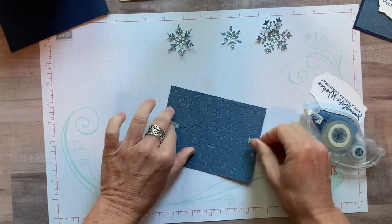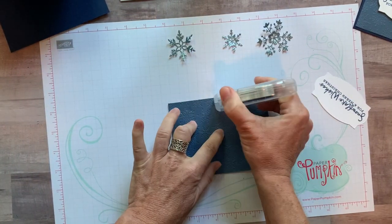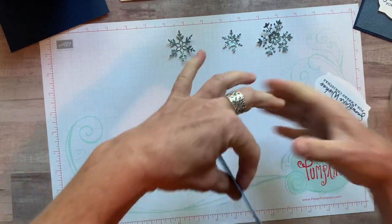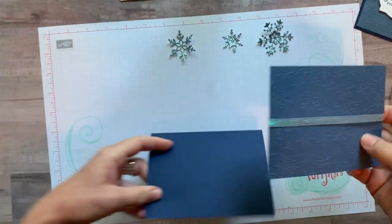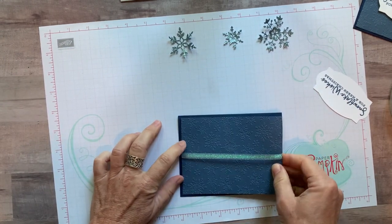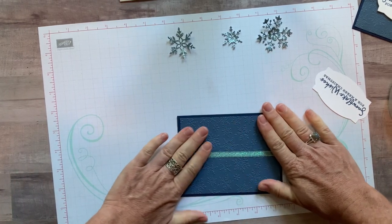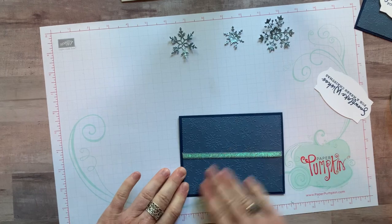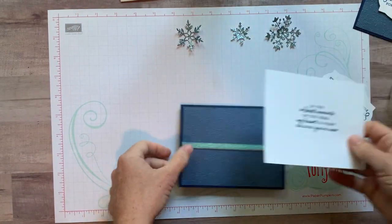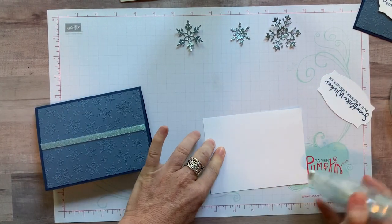Because we have this embossed piece, I'm going to keep using Stamp and Seal Plus — it holds things on better than regular Stamp and Seal. With an embossed piece, it's a little harder to keep layers on there without them popping up, so the stronger adhesive helps. I'll use regular Stamp and Seal for the inside of the card.